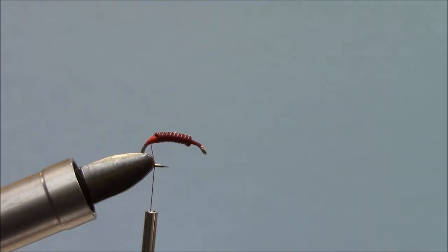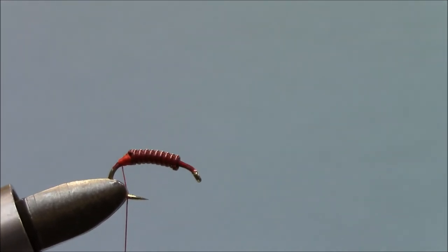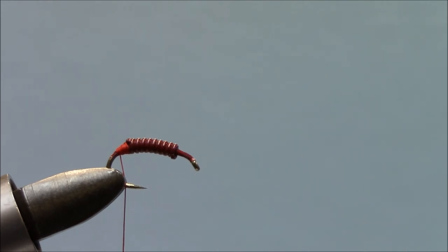I'm going to put some thread back behind the lead and build that up a little bit. I've got it built up thinner at the back and building it up nearer the lead so I don't have just a real great big old hump showing.